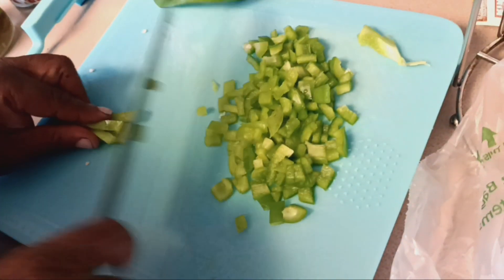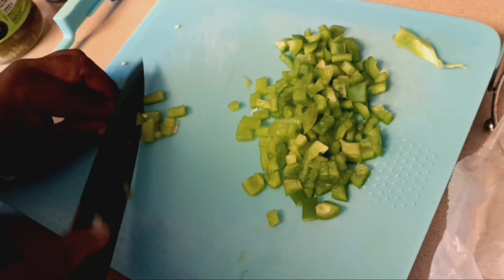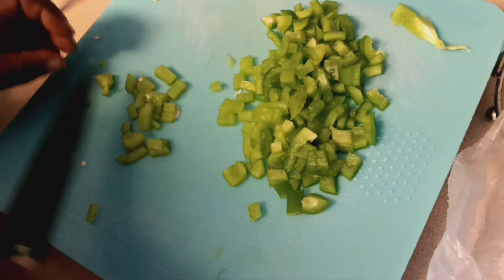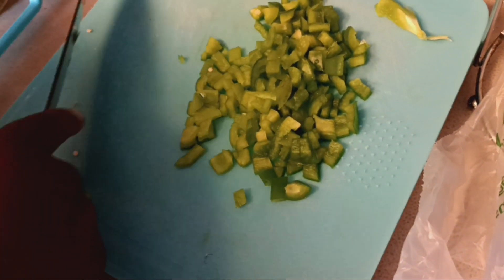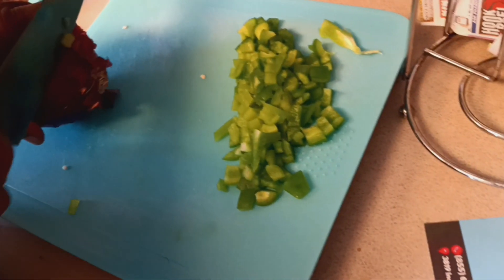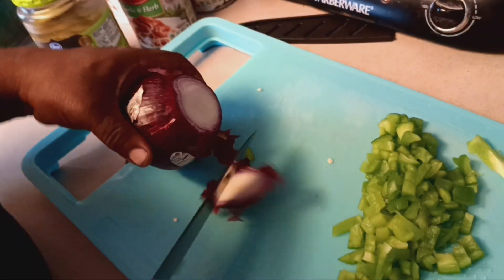Little Darryl's chopping up the green peppers, and we're going to have some garlic bread. He's chopping up the onions too.